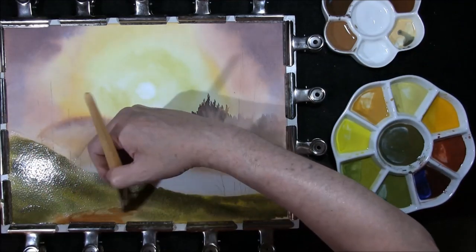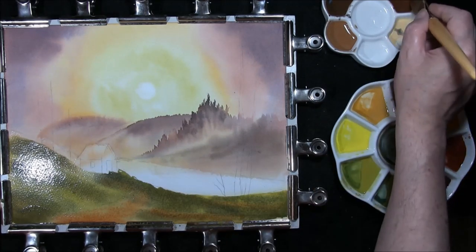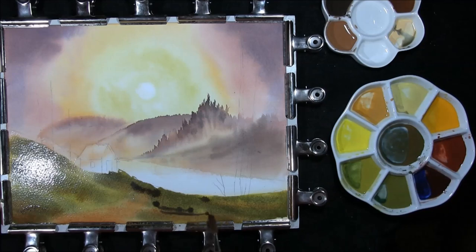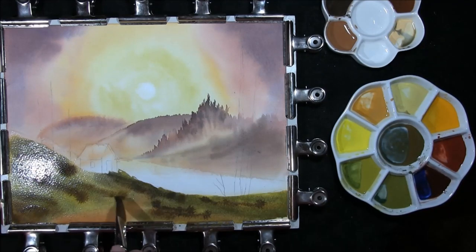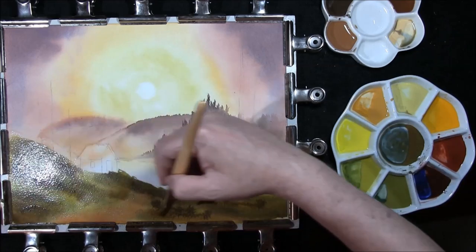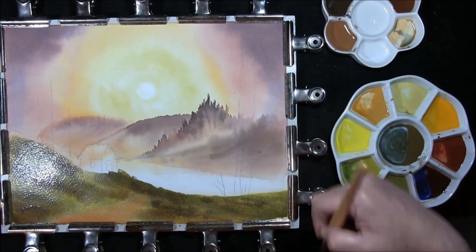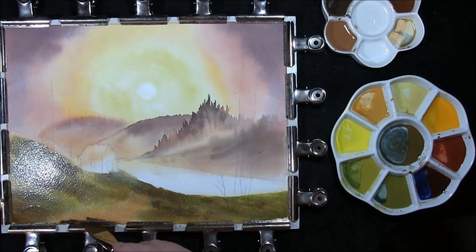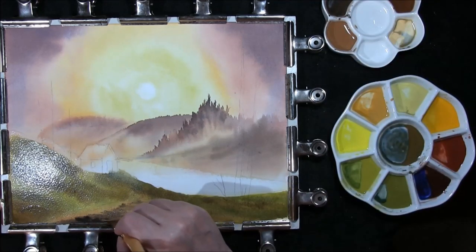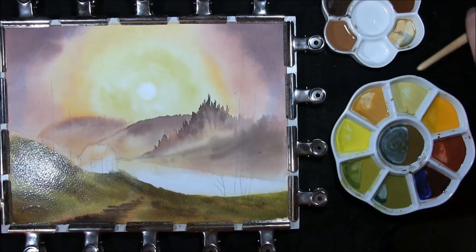Some burnt umber into the path, bring in some burnt umber into the greens, and French ultramarine again but a darker colour. Watercolours won't behave the way oil colours do, so you have to have a little bit of patience with it. French ultramarine and burnt umber just added into this path. And now we're going to let this dry.